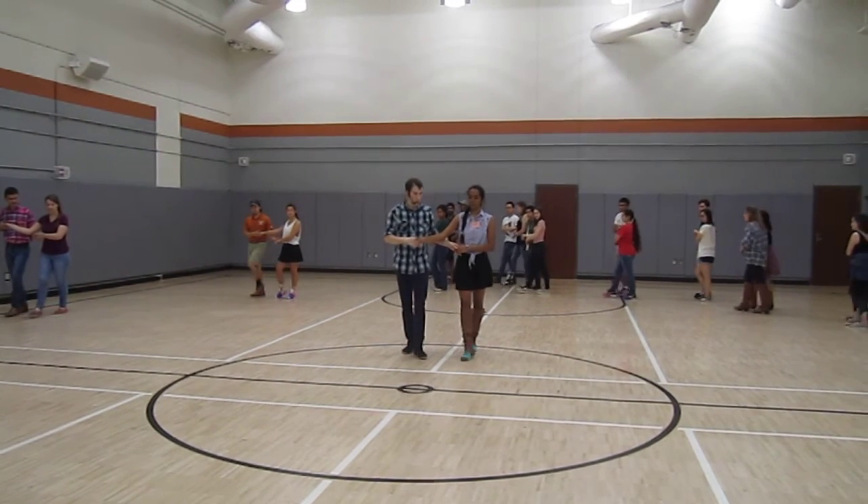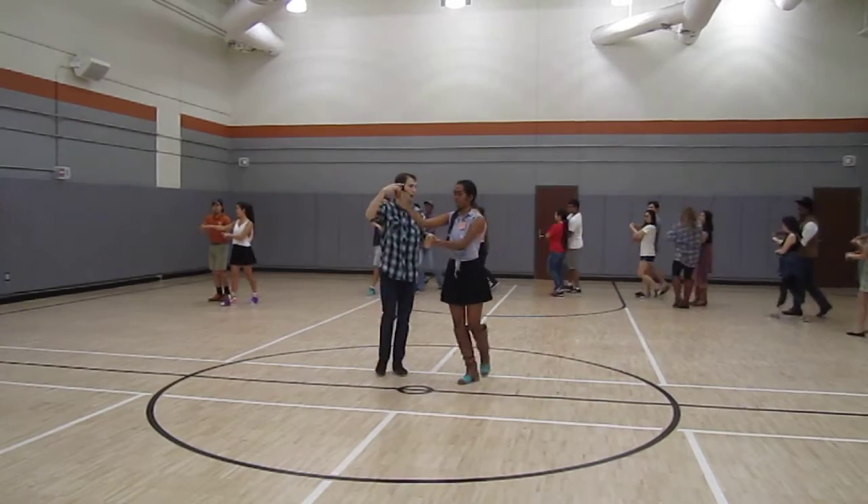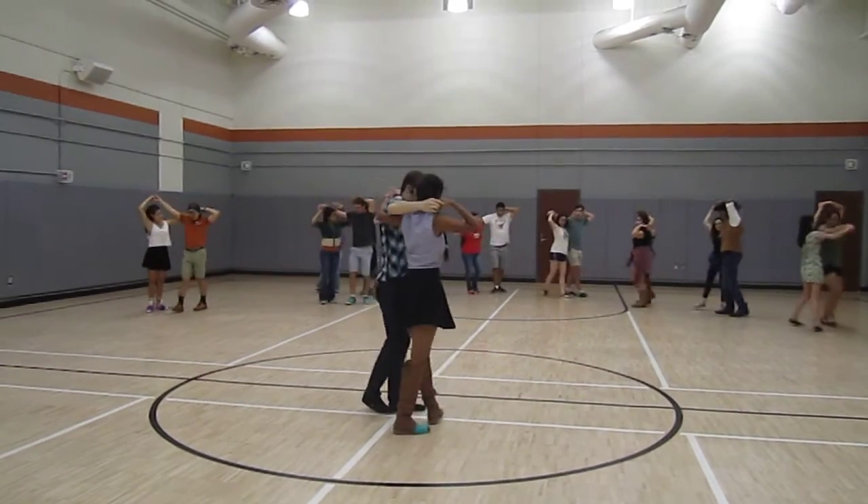And ready? And we go one, two, prep, three, four, five, six, five, seven, eight.